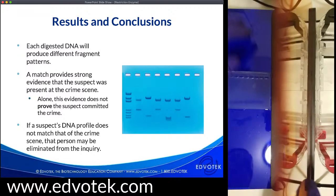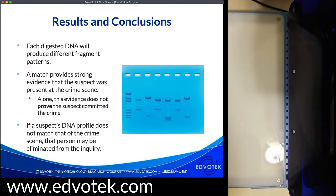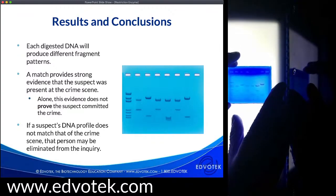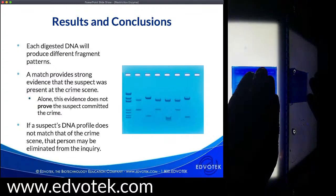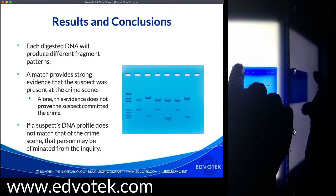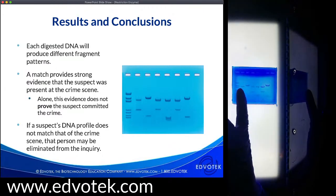Let me bring the other gel in. The nice thing about the True Blue 2 is that it has the white light feature as well. Now using the white light feature, we can see the Flash Blue-stained gel has dark blue bands on a lighter blue background, and we see that same banding pattern as before. This gel actually ran better — part of the reason some of those bands were a little fuzzy was because I didn't get all the sample in the wells, but you could still see a really strong signal. Here is our crime scene DNA, suspect one, suspect two, and that suspect two DNA profile matches up where suspect one doesn't — and the banding patterns are different between people.